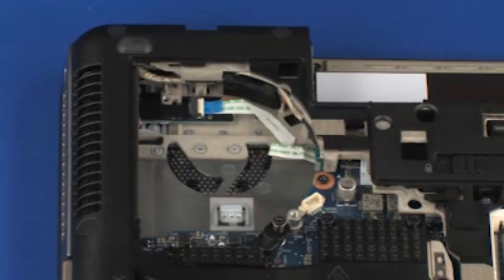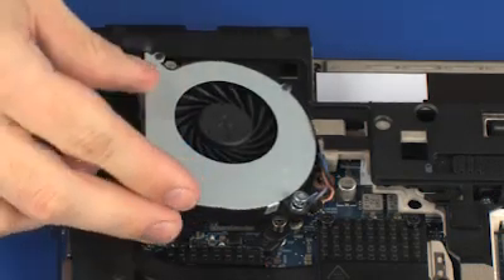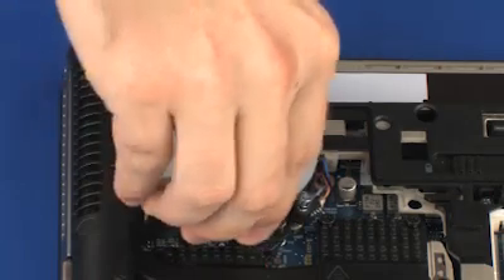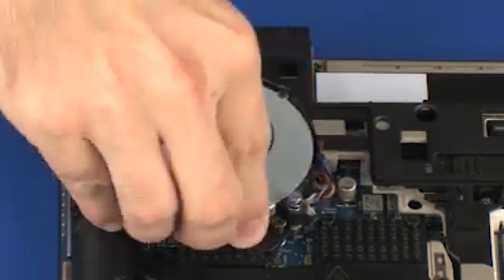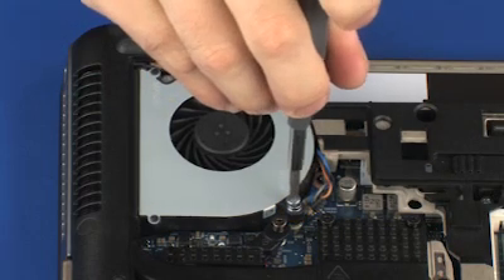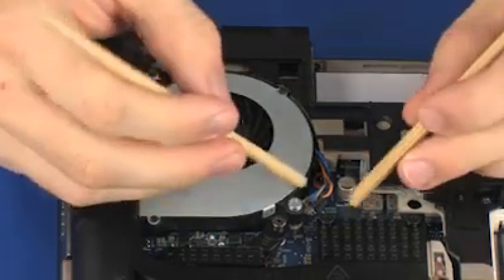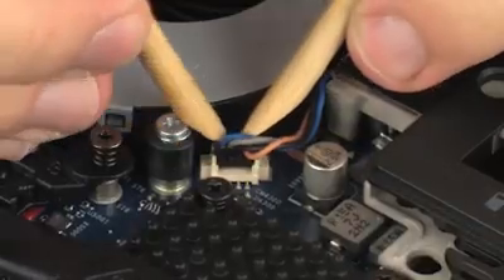Replacement. Toe the right edge of the fan underneath the edge of the base enclosure and lower the fan into position on the base enclosure. Tighten the two captive P1 Phillips-head screws that secure the fan to the base enclosure. Connect the fan cable into its connector on the system board.